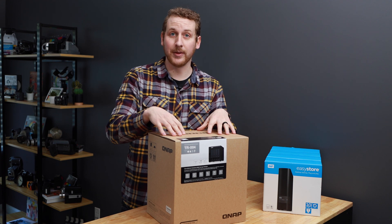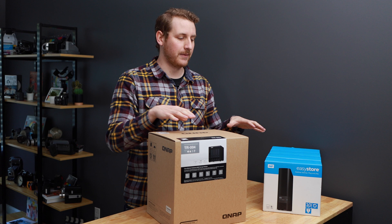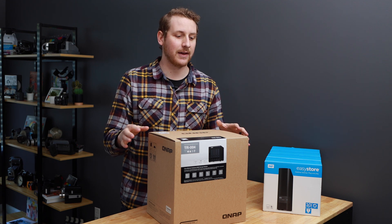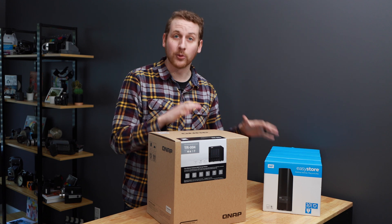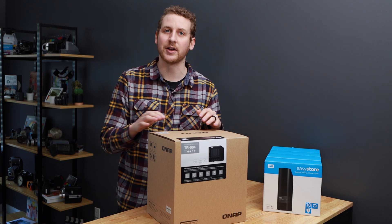If you clicked on this video you probably already know what a RAID drive is. There's a bunch of different types of RAID drives. What I wanted to share was some components that I found to put together a 40 terabyte RAID drive for under a thousand dollars.